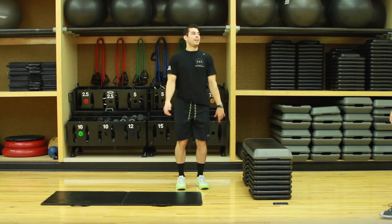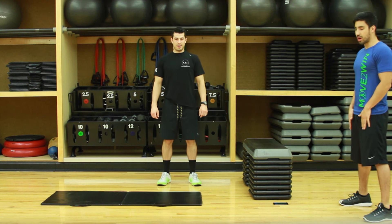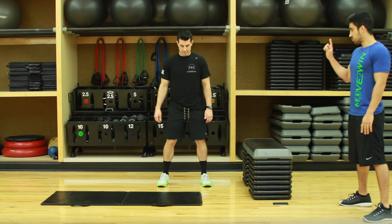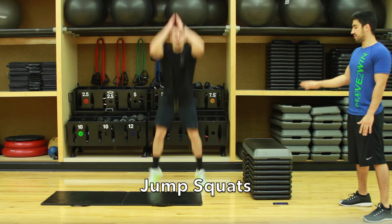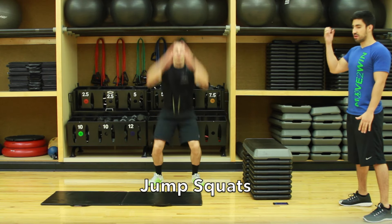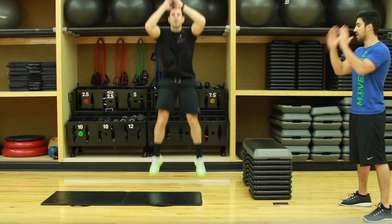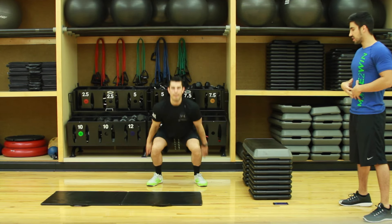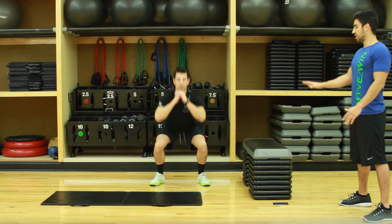Last workout — squat jumps. Squat position, explode up. Biggest thing here is soft feet: you want to land and try to fall right back into that next squat. Use the hands for momentum. Breathe, keep the core engaged. If that's too difficult, do bodyweight squats.